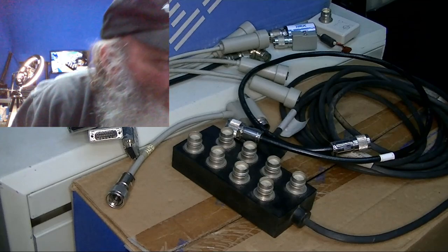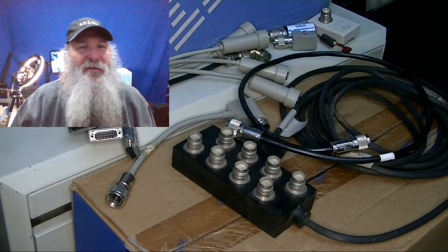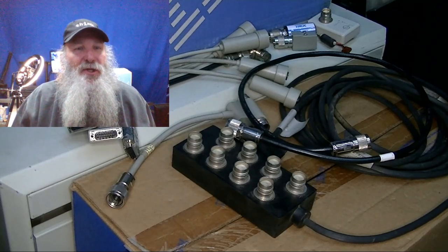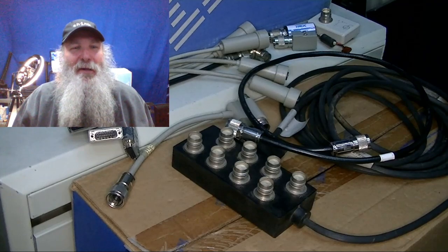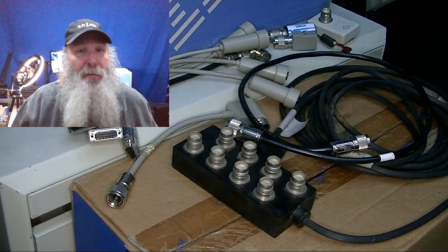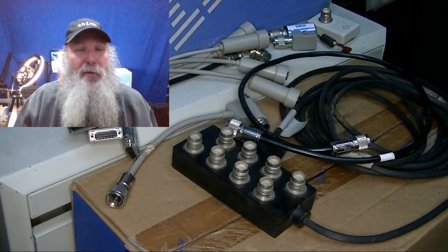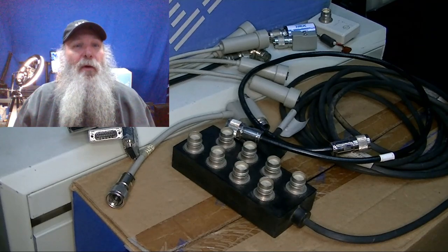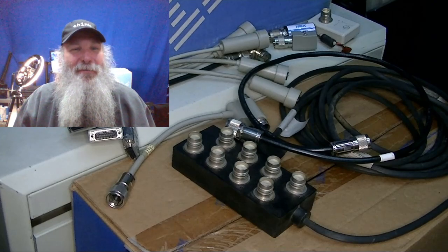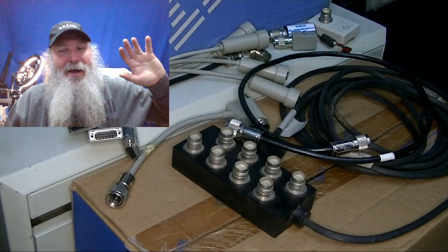That's a brief overview of TwinX cabling. If you enjoyed this video, click the like button and subscribe to my channel if you haven't already. I'll be clearing out the TwinX material to get ready for my live stream tomorrow morning — hope to see you there. This is IBM Museum; that's all I have for now, thank you.